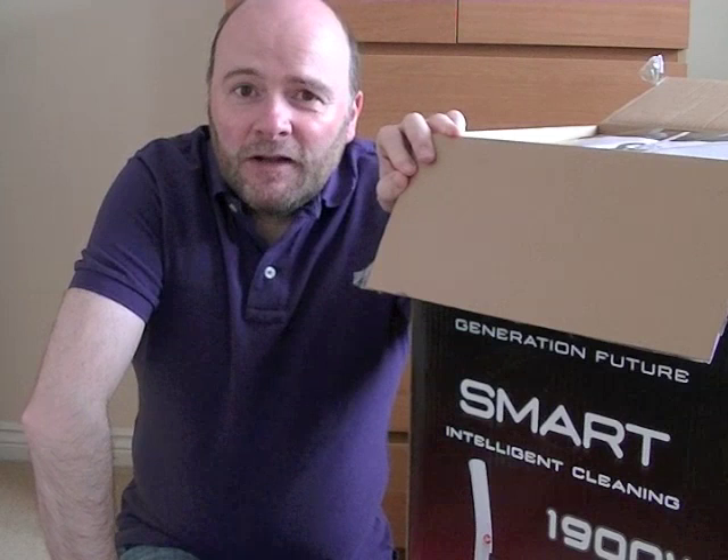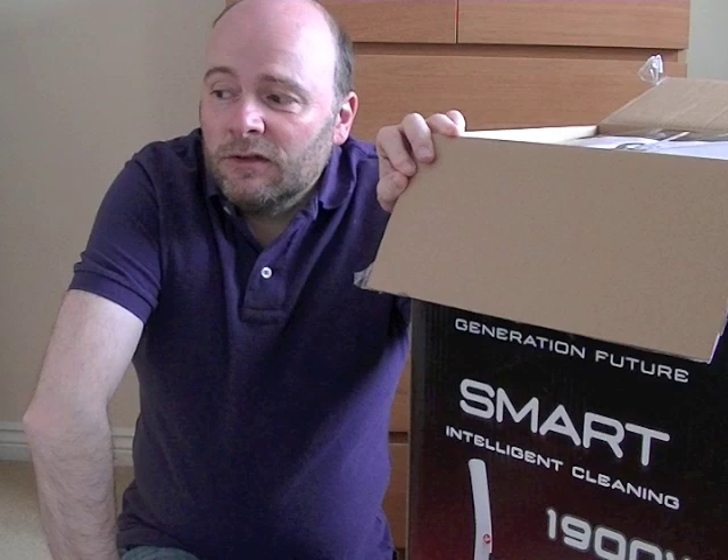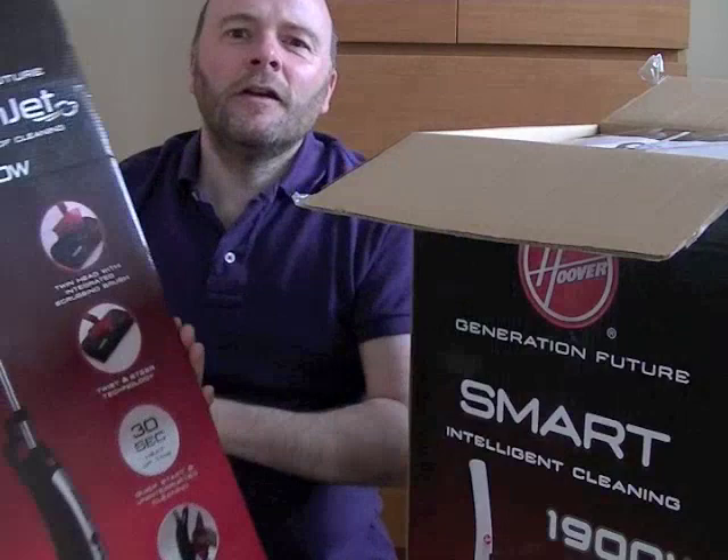Two items have arrived. A bit out of breath — shouldn't run up the stairs. Two items have arrived that I'll be unboxing later. One is another Hoover product, and one — I can't bear to say it — begins with a D and ends in an N.